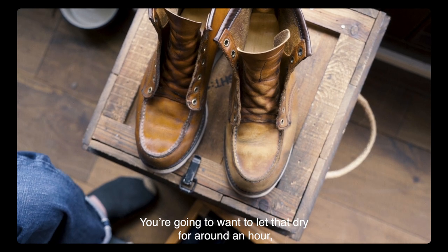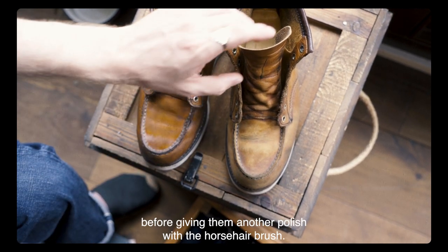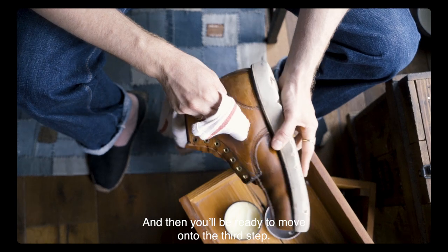This is really going to help to keep the leather healthy by adding moisture. You're going to want to let that dry for around an hour before giving them another polish with the horsehair brush, and then you'll be ready to move on to the third step.